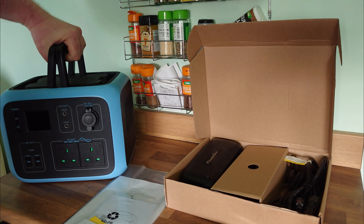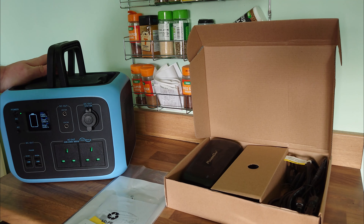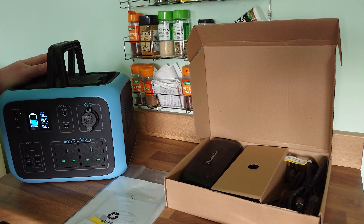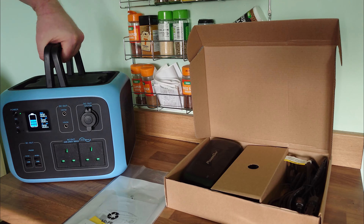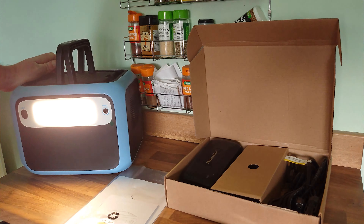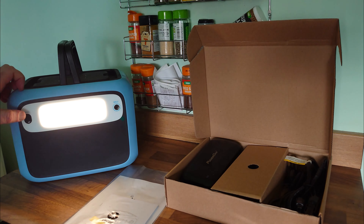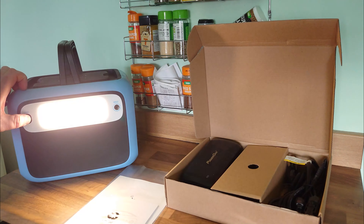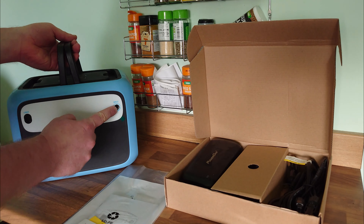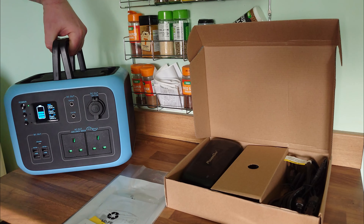Turn it on there — look at that, you've got your battery meter, you've got 60% power in it at this second. It's got a light on the back — look at how bright that is. I don't know if the camera does it justice, but wow, that's kicking out something. Oh, and you can dim it as well, and it flashes. That's blinding me a bit. You've got your input there so you can charge it from your solar.